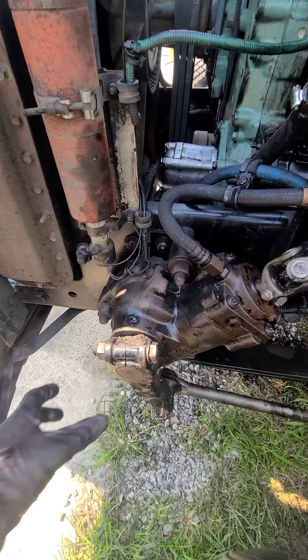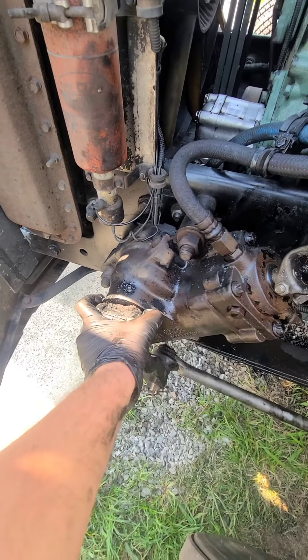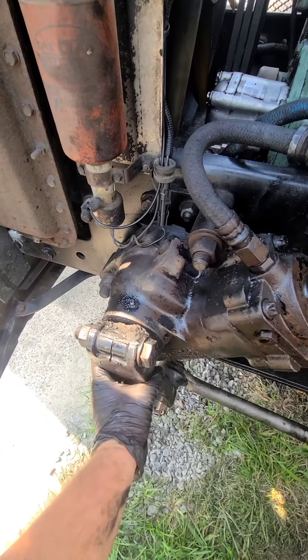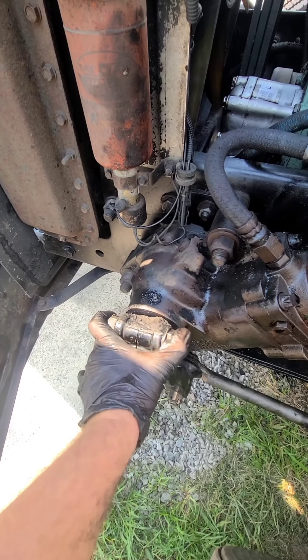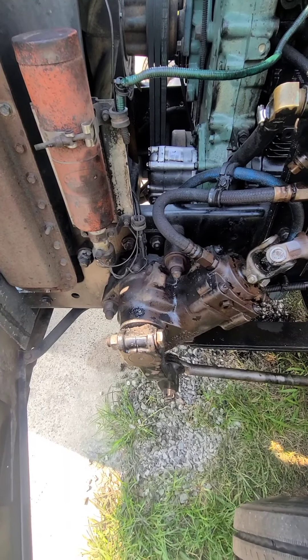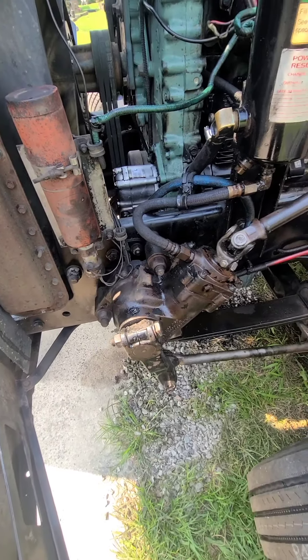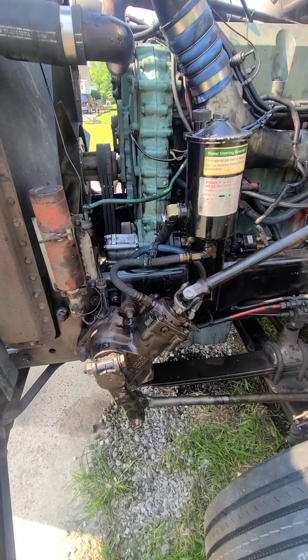I may do a video on the steering gear if they end up having me do it. This customer wants to get this truck back on the road and they aren't really listening to me when it comes to everything — they're already spending a lot of money just trying to get it fixed up internally. Maybe I'll show you how that's working out.